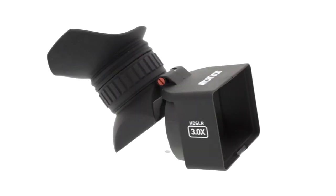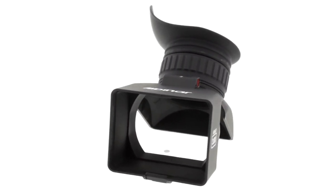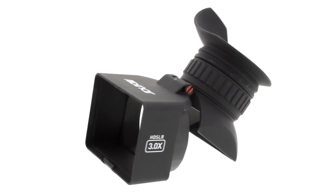The Albinar VF5 Foldable LCD Viewfinder is compatible with all 3-inch, 3x2, and 4x3 LCD displays.